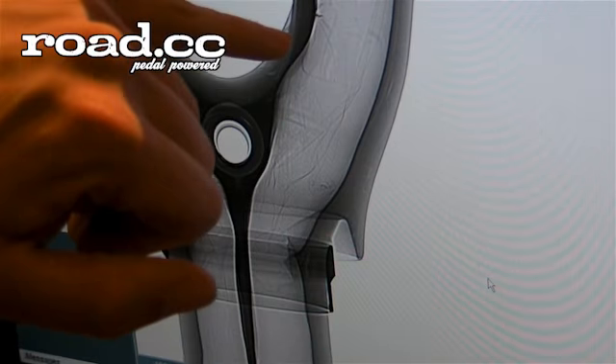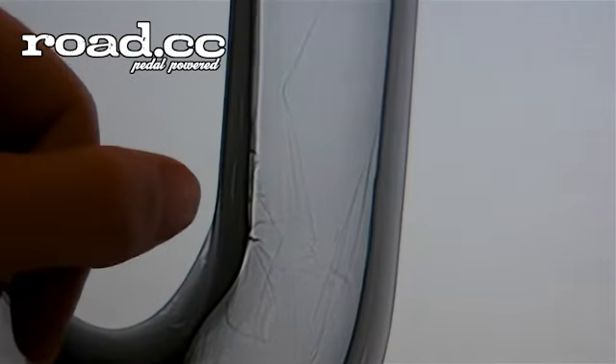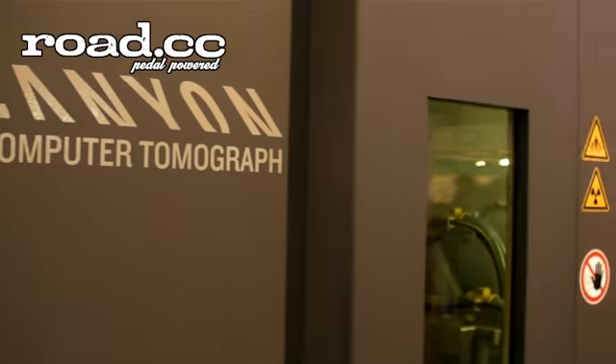Here you can see some little air bubbles, but not critical air bubbles. For us it is very helpful to have this. Everything we find we report to the manufacturers and try to increase the quality of our products.